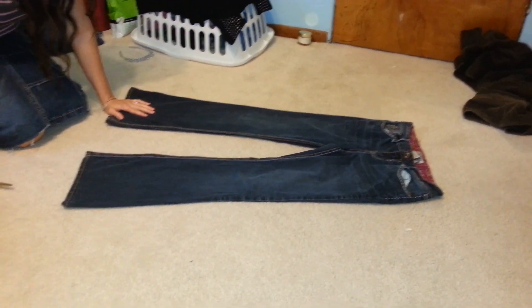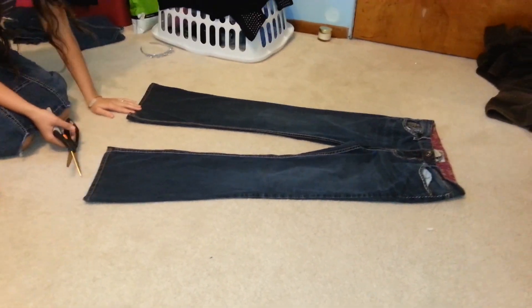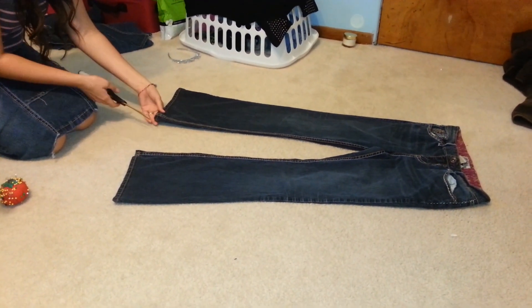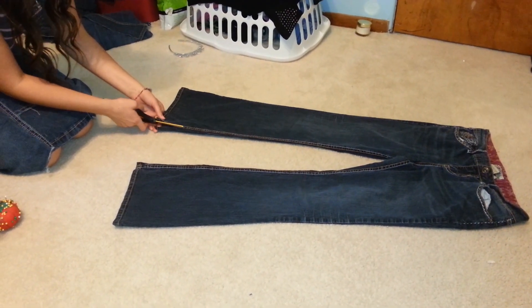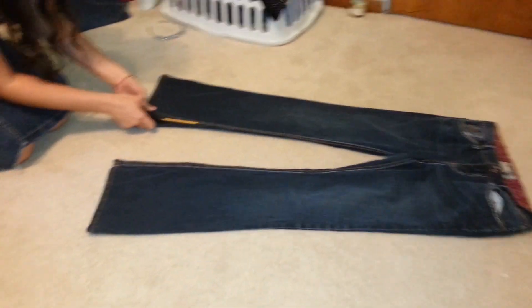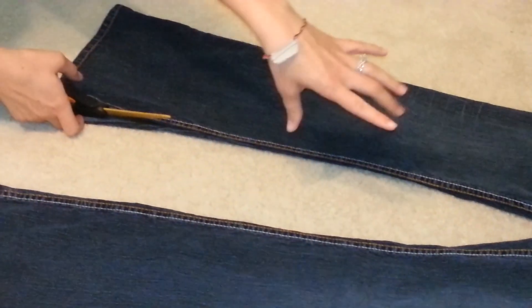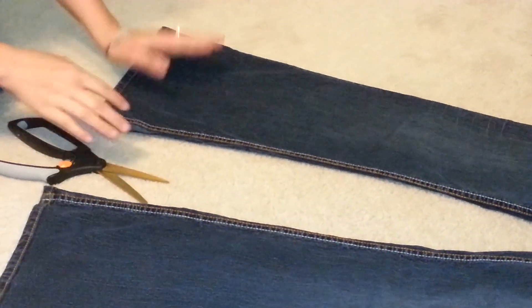I just got a cheap pair of jeans from Goodwill — that's what you can start off with from their Dollar Day. You keep this side in and you're just going to cut carefully so that you don't cut off of it. Do that all the way up on both sides, just go to here, and then I'll show you how to get from there.